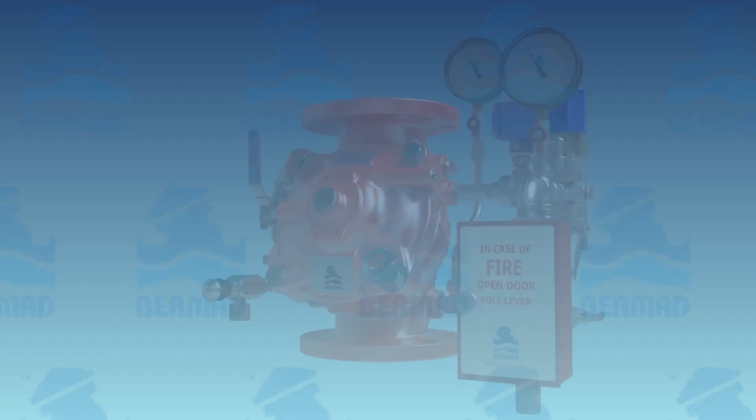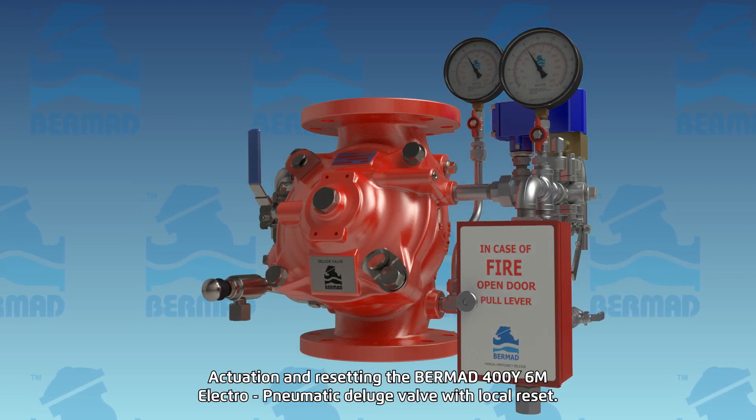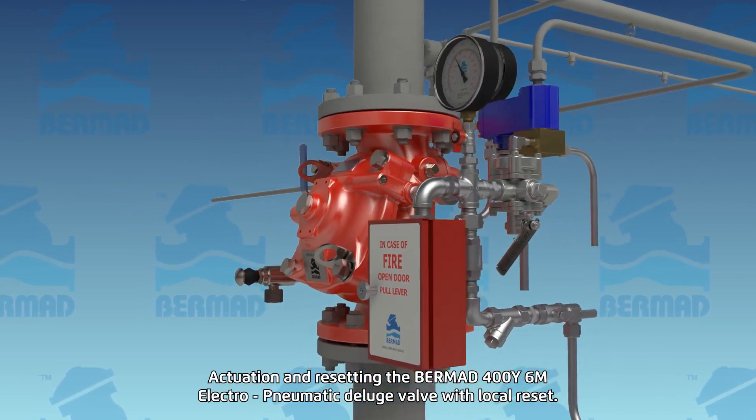In this video we will describe the actuation and resetting of an electro-pneumatic deluge valve, the Bermid 400Y6M.